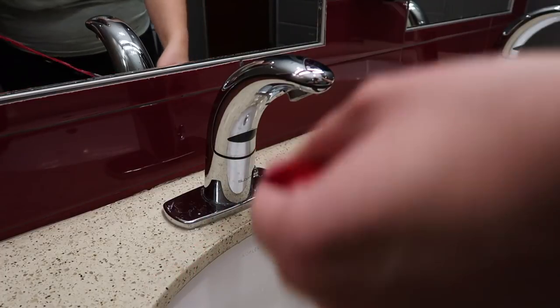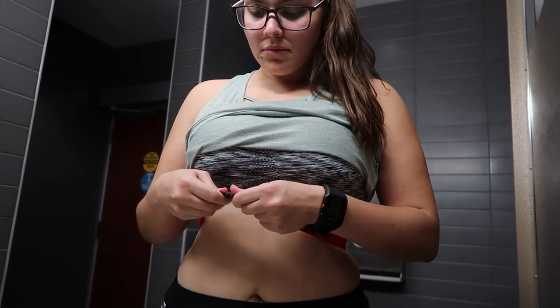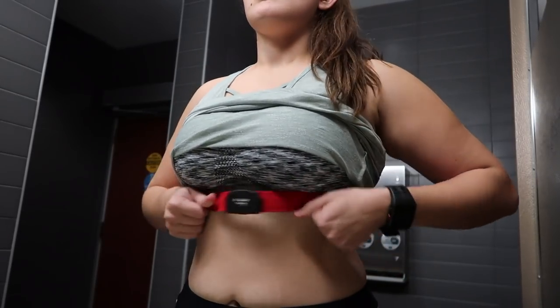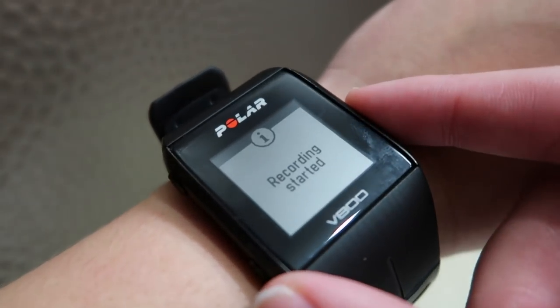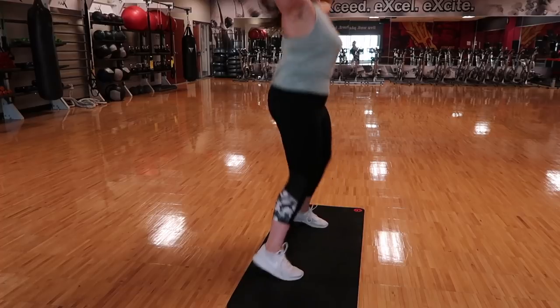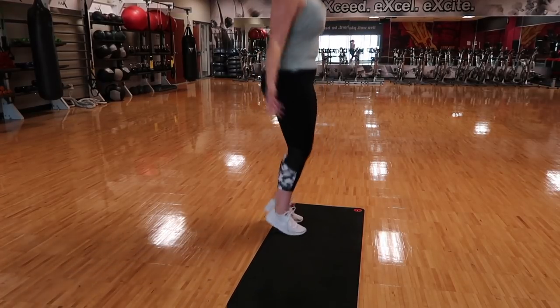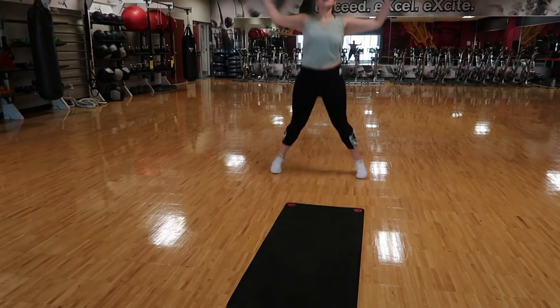First thing I'm going to do is put the heart rate monitor on. I'm using the Polar V800 — I will have it linked down below. I love this because it tracks your heart rate and it's really accurate. I put it on 'other indoor' and start the recording so I can track my heart rate. My heart rate starts at like 107, and I have a pretty high resting heart rate as a normal person.